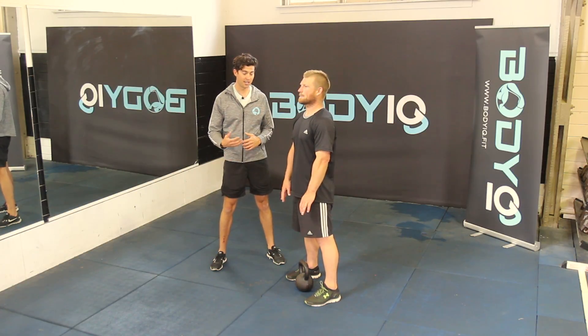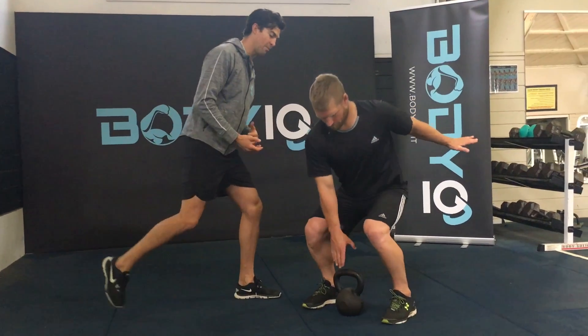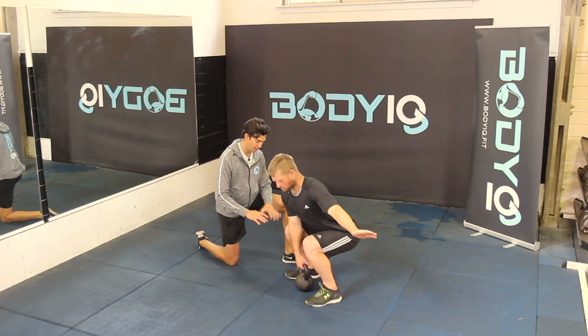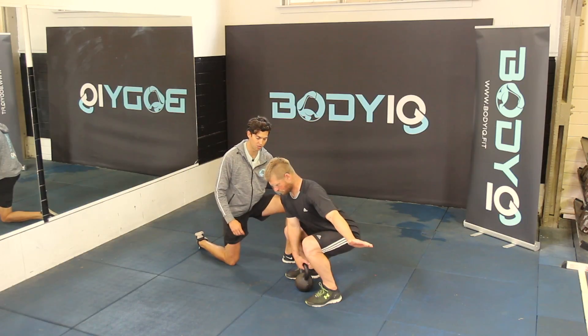Here we have the kettlebell jerk, a fantastic full body exercise. Come down to the squat position to pick up your kettlebell. From here, making sure you're nice and long through the spine, your knees are pushed out rather than falling in, and you're trying to screw the ground apart with your feet. This will really initiate your glutes.